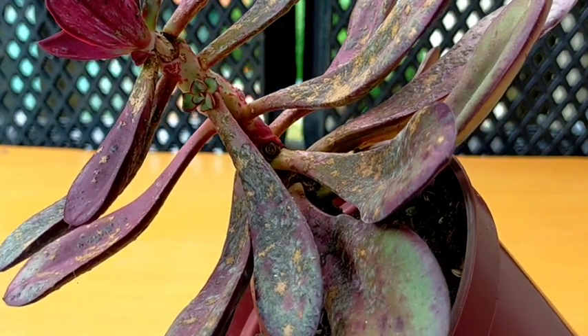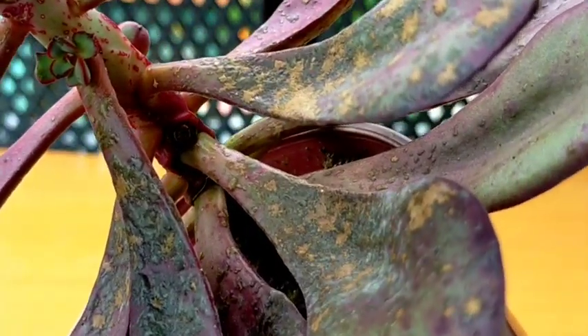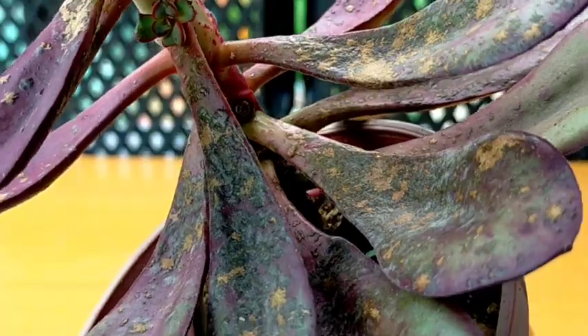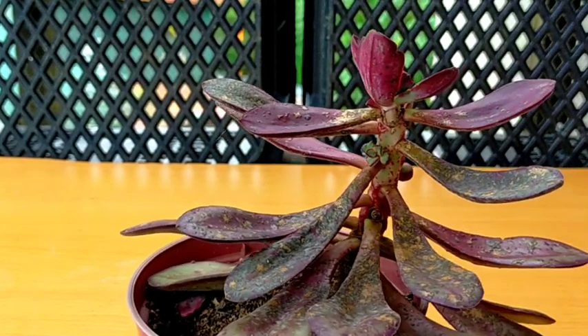Hello everyone! Welcome to our YouTube channel. Today we're gonna be featuring again our Echeveria nodulosa, but this time around we're gonna be featuring it with a severe fungal infection.